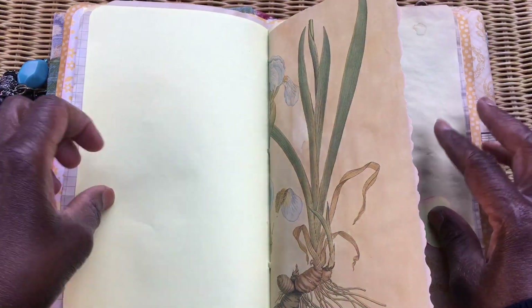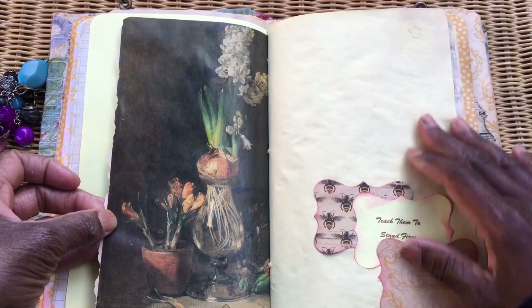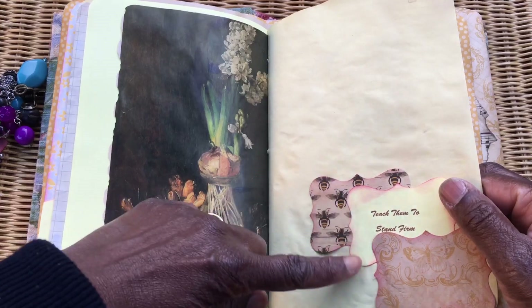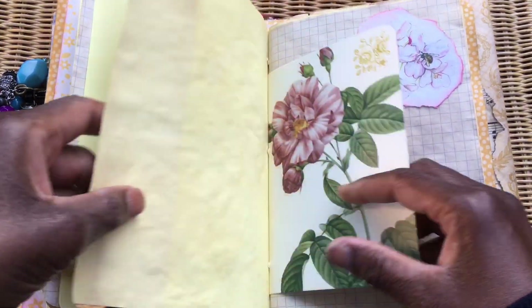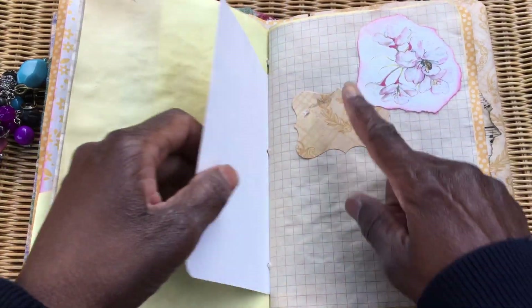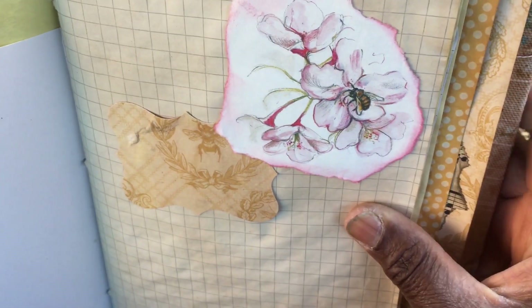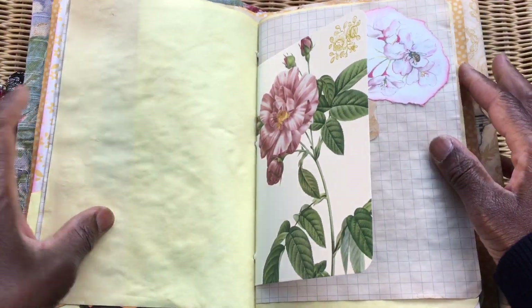I had to remind myself not to over-embellish because this is actually for note-taking, so I restrained myself from adding too much lace and beads. I kept the embellishing to card stock and a greetings card, which I thought looked really nice paired with an image from the beekeeping book — the floral on it was lovely.